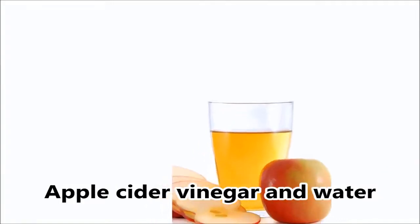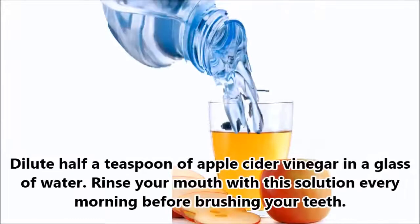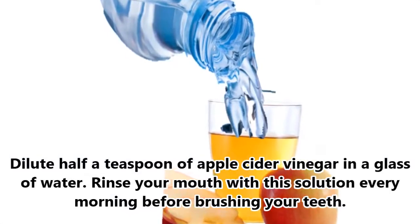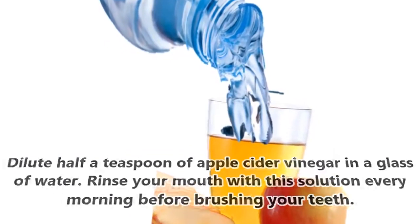3. Apple Cider Vinegar and Water. Dilute half a teaspoon of apple cider vinegar in a glass of water. Rinse your mouth with this solution every morning before brushing your teeth.